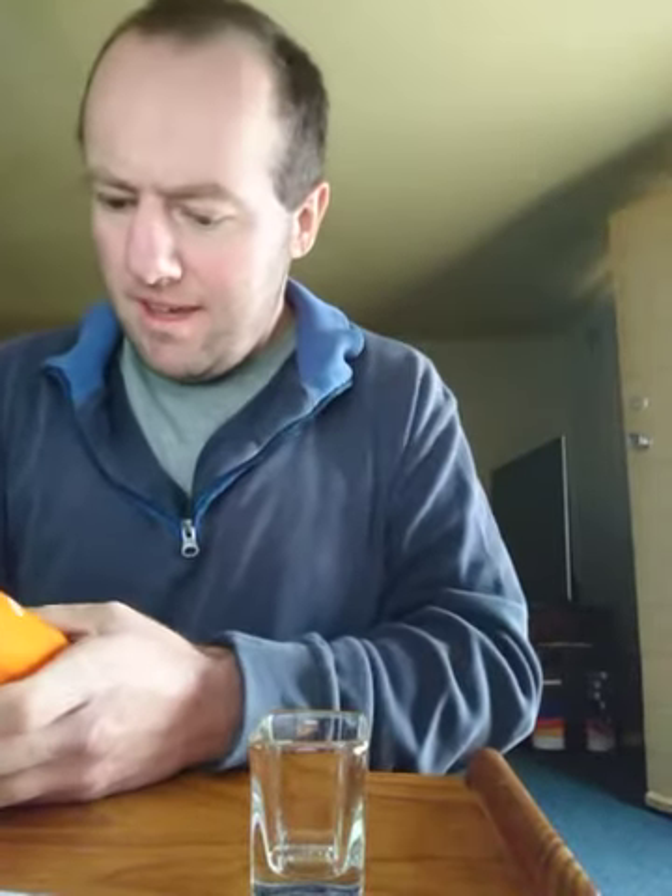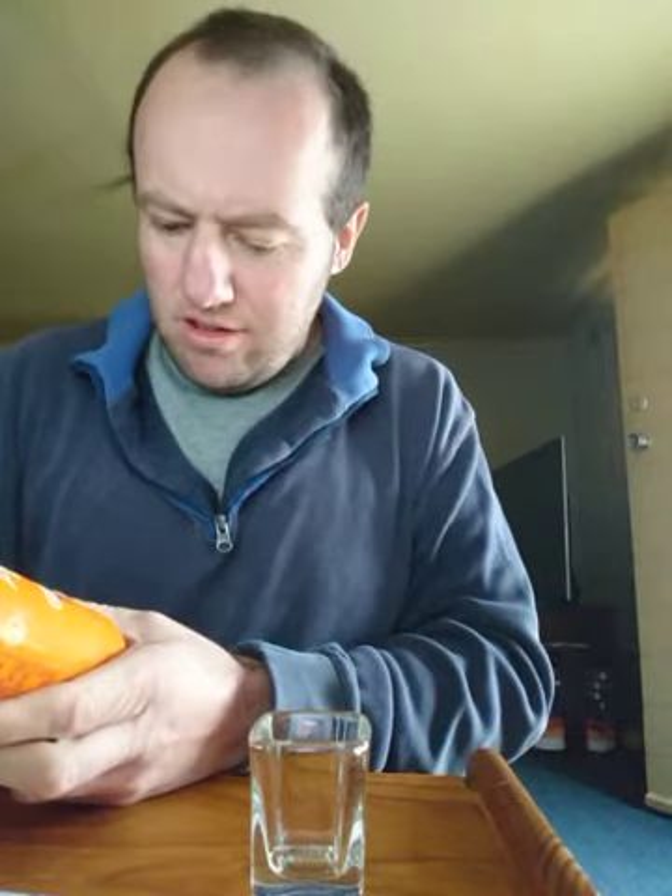Ginger Beer — non-alcoholic, gluten-free, non-artificial flavours or colours, 330 millilitre, made in Australia.